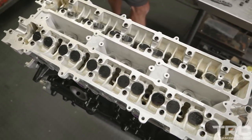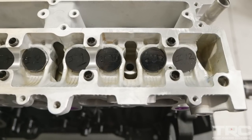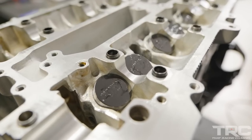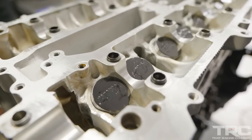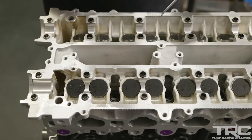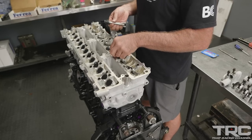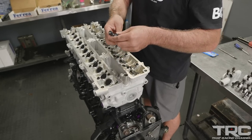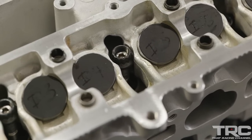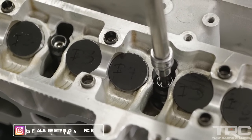You'll notice the DLC — diamond-like carbon coated — buckets. DLC is gaining popularity in the aftermarket and in OEM engine development. It helps keep surfaces intact if lubrication deteriorates or is displaced, so things like buckets, lifters, and wrist pins that are splash-lubricated do really well with DLC coating. There are now multiple off-the-shelf DLC-coated bucket options, so you no longer have to buy buckets and send them out to be coated.